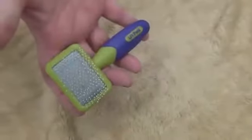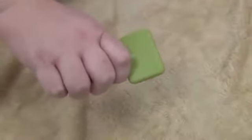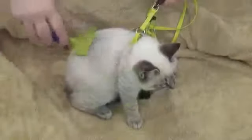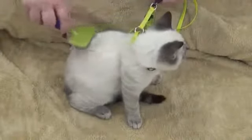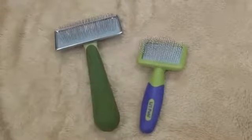The Little Pal Slicker is designed to remove mats, tangles, and loose hair from your kitten. Featuring flexible pins with plastic tips, this tool contours to the kitten's body for efficient grooming. This tool is scaled down for petite pets and features an easy grip handle.